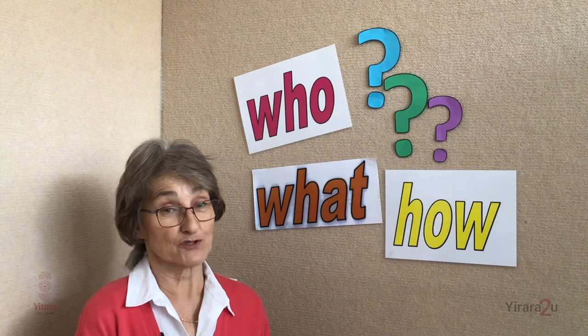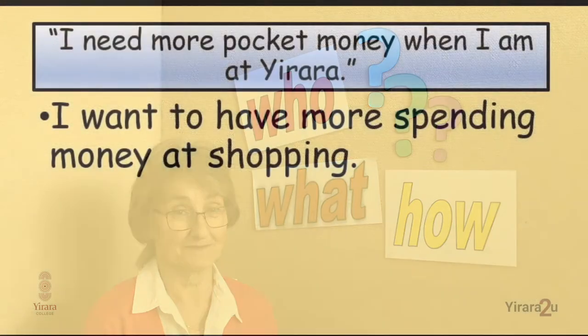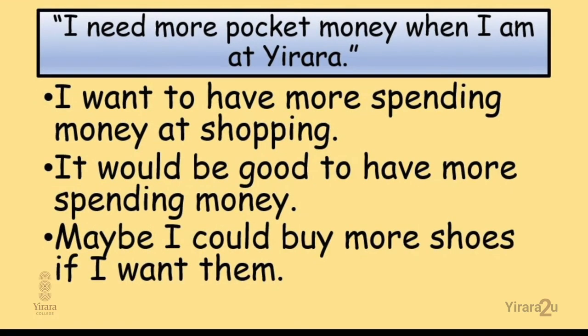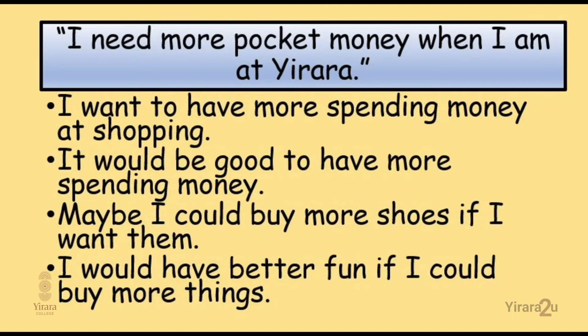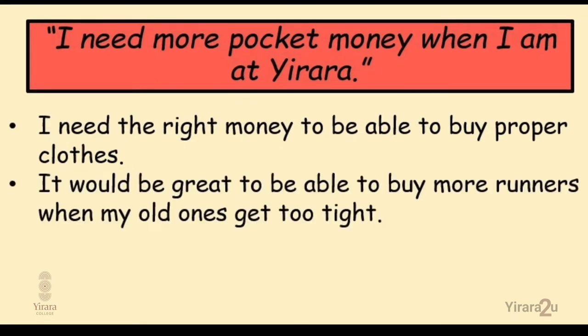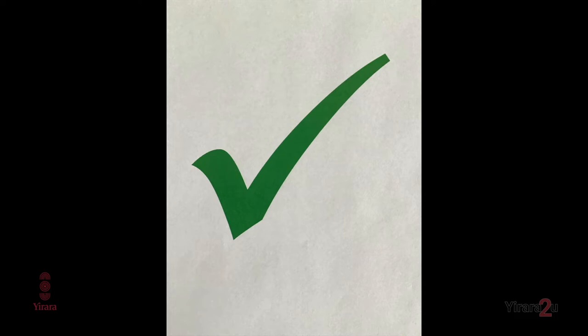Today our persuasive writing topic is: what would be your reasons for wanting more pocket money? How would you word it in a text or talking on the phone? Here are some suggestions: 'I want to have more spending money at shopping.' 'It would be good to have more shoes if I want them.' 'I would have better fun if I could buy more things.' Now those statements are what we would call weak because they don't really state a very strong reason. The stronger statements would be: 'I need the right money to be able to buy proper clothes.' 'It would be great to buy more runners when my old ones get too tight.' 'It is important that I am able to buy what I need for school.' These are stronger and more convincing.